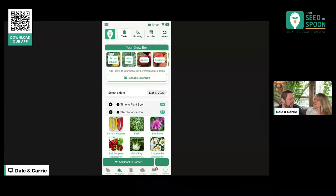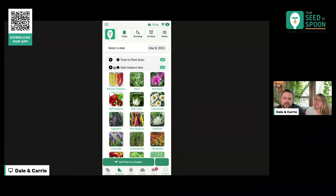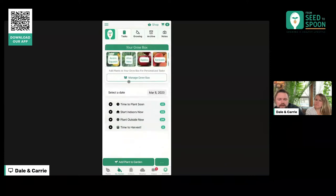Grow Box is basically your wishlist — that's a perfect concept. The reason why we didn't go with 'wishlist' is because if you've already grown it, then it's not on your wishlist anymore — it's something you have grown but you still want to keep getting notifications about when to plant it. So that's why we didn't call it wishlist, but yes, that's basically what it is. Once you have plants that are in your Grow Box, that's what populates all of this.